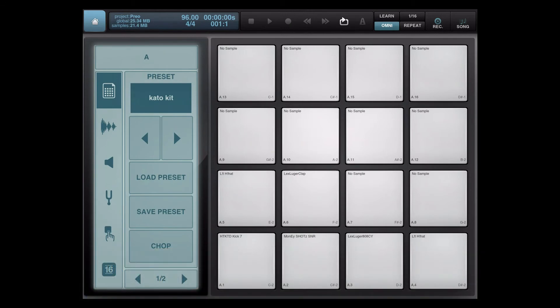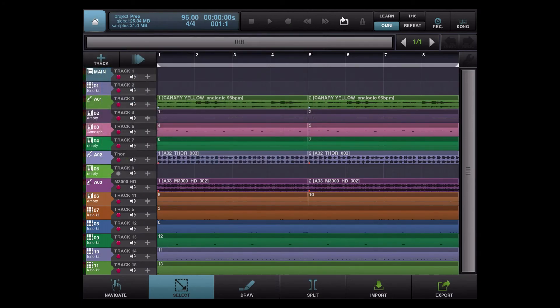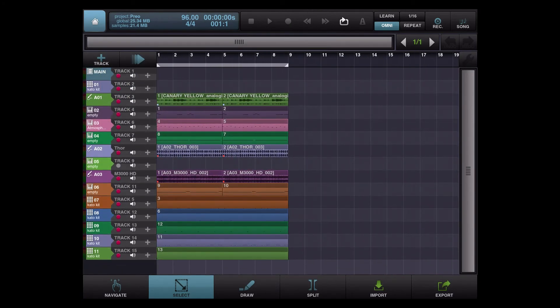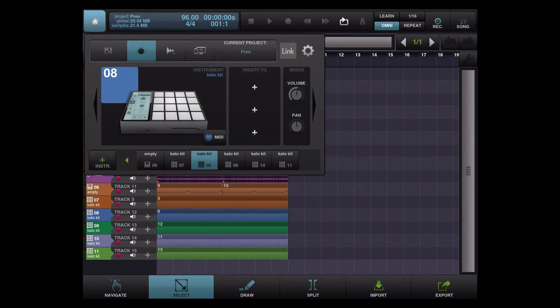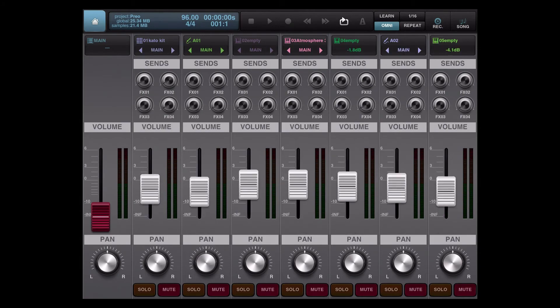To answer that question: I complete the whole beat on the iPad, and I do a nice clean mix for the artist to write to, or for me to post on my SoundCloud or on my website. So I do do a mix here, and I'm going to show you guys what I do as far as getting a decent, clean mix. If you're looking at the mixing board, let me just cut everything up to let you hear the beat.